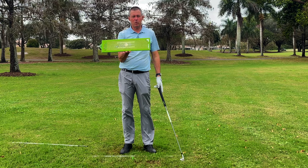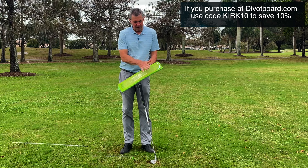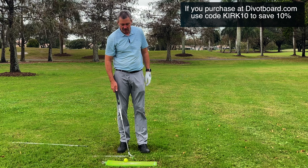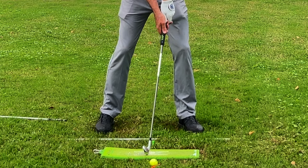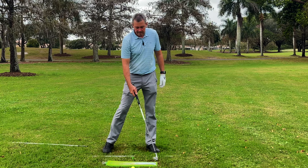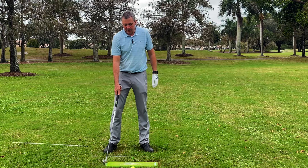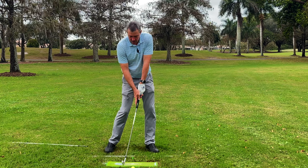I also use the divot board, one of the best learning tools I've found. It shows you exactly where you make contact with the ground on every swing, which is one of the most important factors when hitting golf shots. They've been on sale — they were $140 but are $99 now, and with my code KIRK10 (K-I-R-K-1-0) you save an additional 10%. Make some swings with it, starting with short swings, and you can see exactly where you hit.